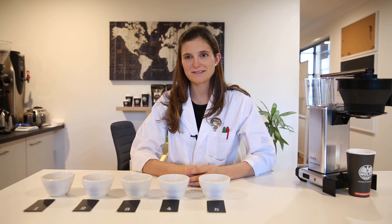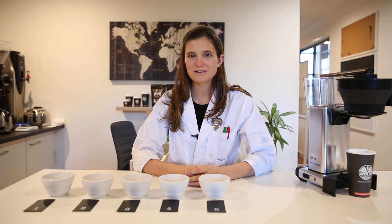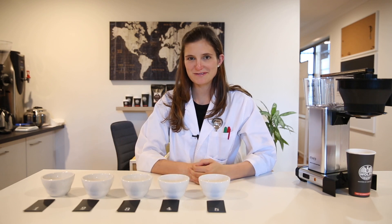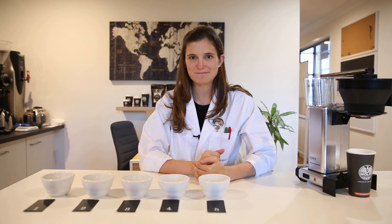In this experiment, which you could easily repeat at home, we're going to split a mocha master brew into five cups. By doing that we will see how the solubility of each flavor compound in coffee affects how they extract over time.